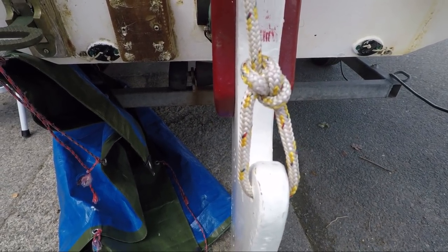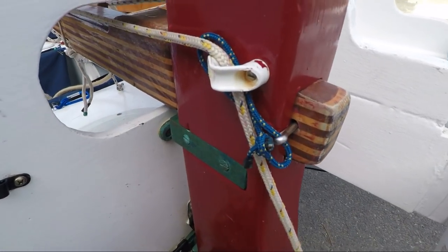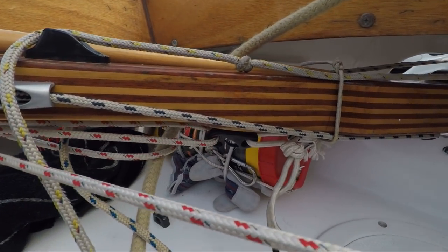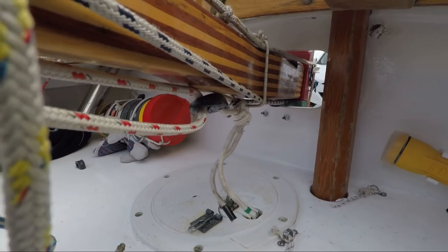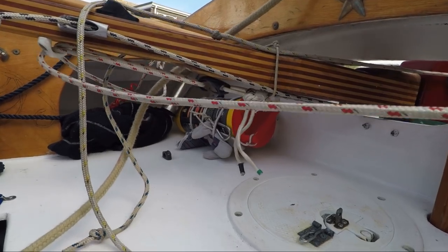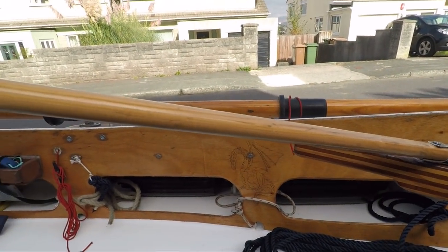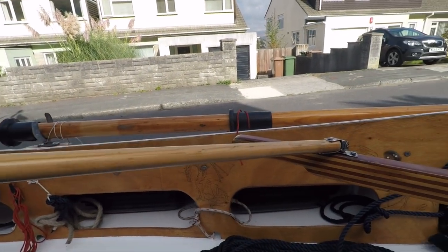Rudder rigging is simple and is pretty much as per the plans — well, almost. There's a simple up-haul and down-haul, and a tiller-securing pin. The tiller has a rudimentary Huntington tiller impeder on it which, whilst looking rather dodgy, does actually work very effectively. A simple tiller extension is attached with a universal joint, which allows me to sit well forward on upwind stretches. It is more secure than it looks, and has stood up to some impressive weather helm stress at times.